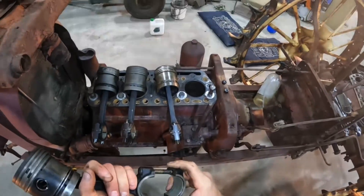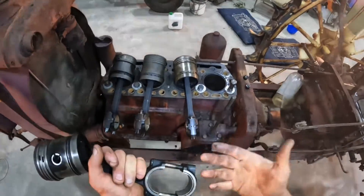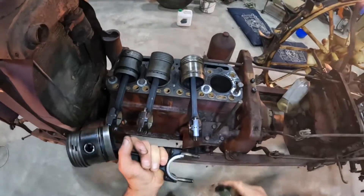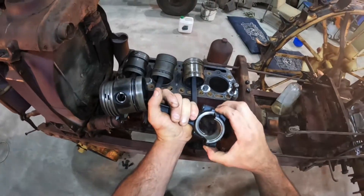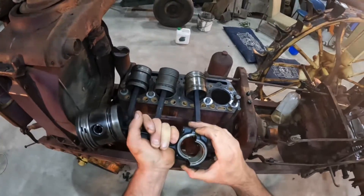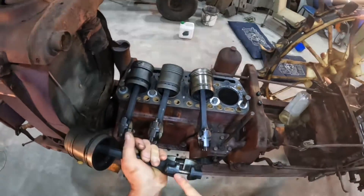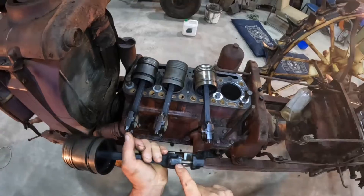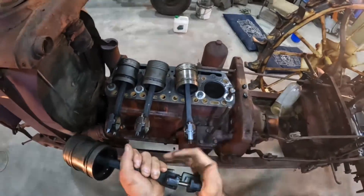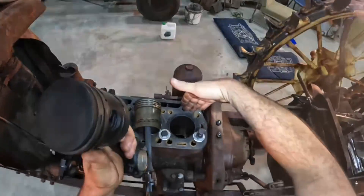It's very important when reassembling these that you get everything back together the right way around and in the right spot. If you put one of these caps on back to front, because of the way they're bored, you end up with a slight step in your bearings — that will wear things very badly and the bearings won't last long at all. Each one is marked with a number: this is conrod number four and cap number four for the fourth cylinder, and the numbers face the camshaft side of the engine.